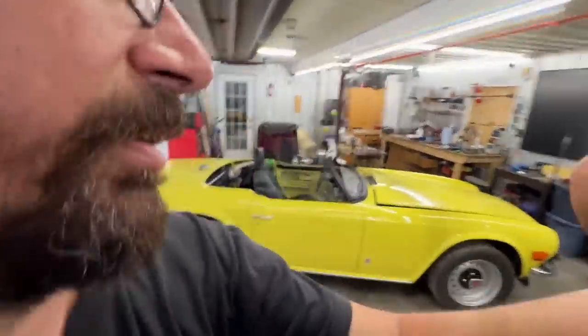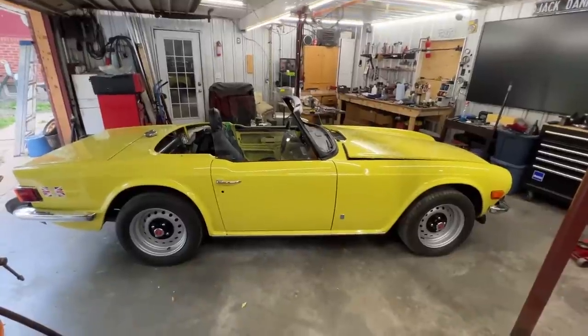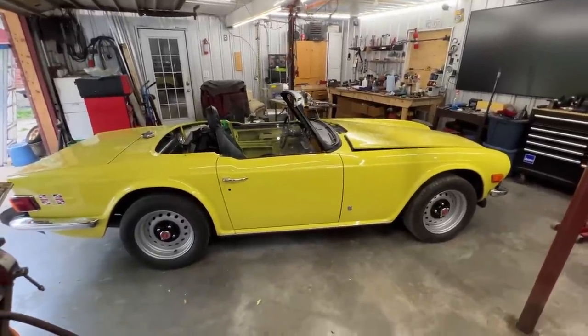Hey guys, welcome back to the Rusty Beauty's Garage. Today we have a new project that just arrived. I guess you already saw the title and the thumbnail, so without further ado, let me introduce her to you. She's right behind me - a beautiful 1975 TR6 that has fresh paint on it.